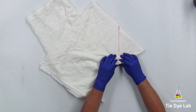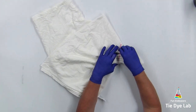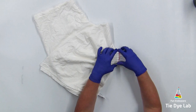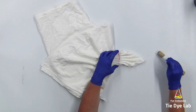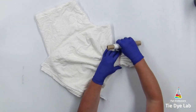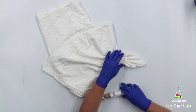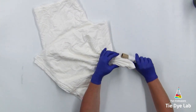Now I'm going to fan fold this line and tie it up with some kite string. I'm choosing kite string for this project because I want to hold the folds tight but I don't want any of the white lines that sinew would give. After I've tied the initial line, I'm going to fan fold the rest of the shirt and tie it with kite string as well.